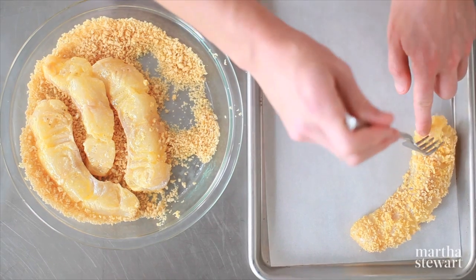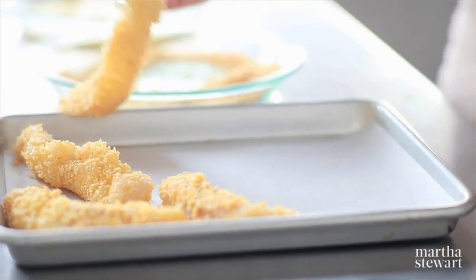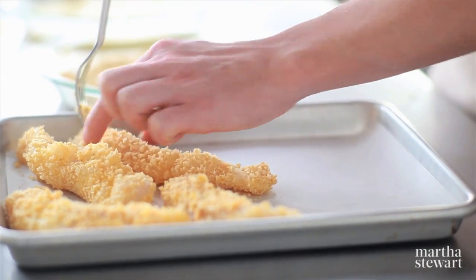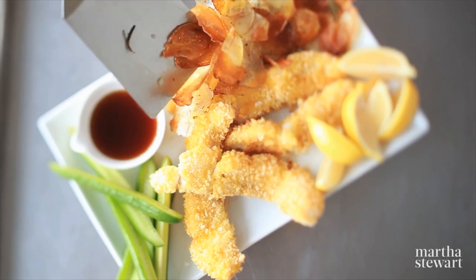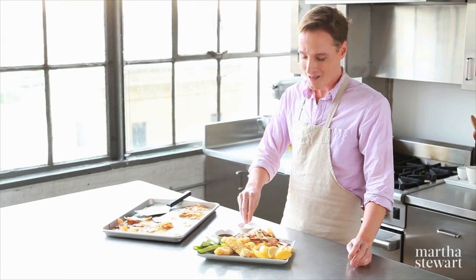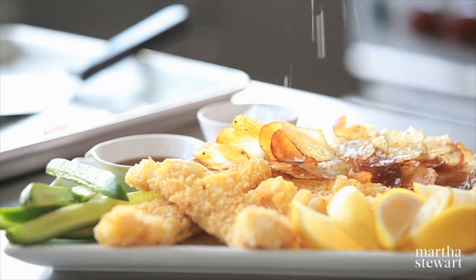Now once those potatoes have cooked for 20 minutes, you'll want to switch them to the bottom rack of the oven, and then place your fish on the top rack. After another 15 minutes, your fish and potatoes will be ready at the exact same time. In under an hour, you have a healthy at-home version of a classic: fish and chips.